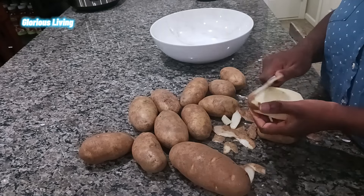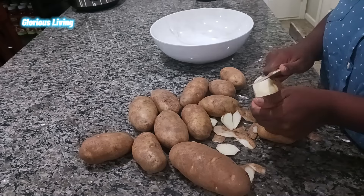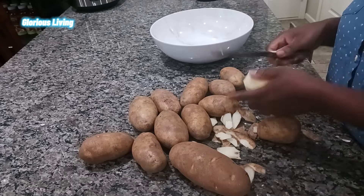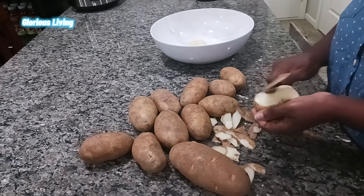If you're new here, my name is Rhoda — please subscribe to my channel and put on your notification bell so that anytime I upload a video you'll be notified.